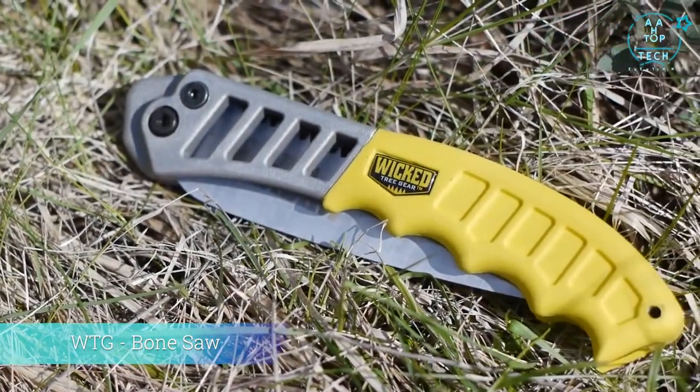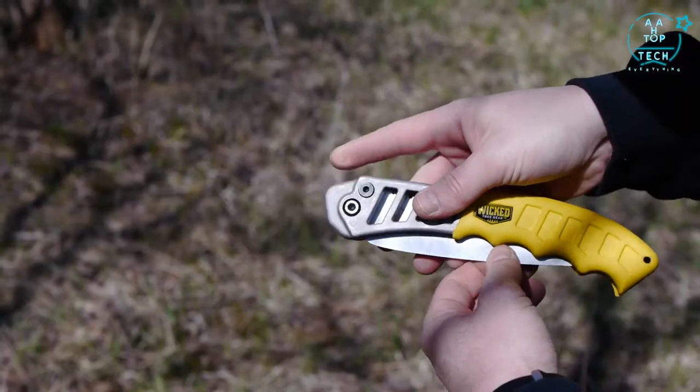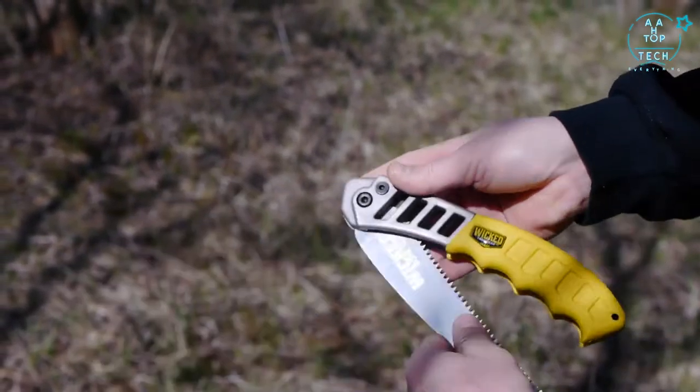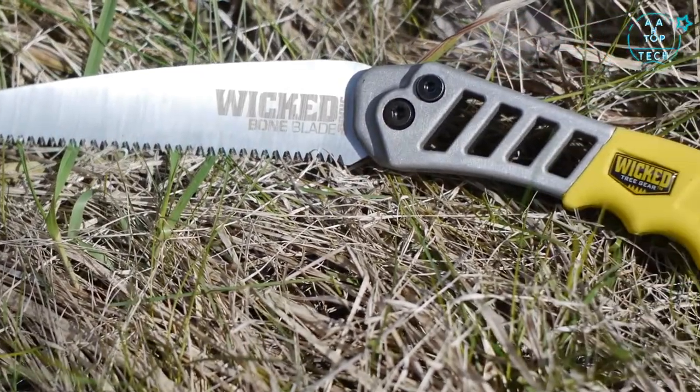Like the Wicked Tough handsaw, the Wicked Tough bone saw features the same heavy-duty cast aluminum handle and lock mechanism design as our standard tree saw. The Wicked Tough bone saw blade is made from an engineered grade of high carbon steel that is thicker and stiffer than most.